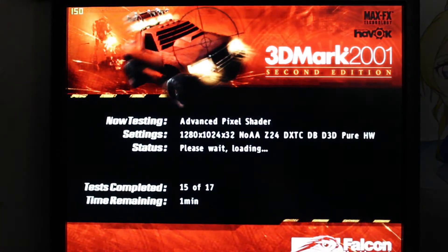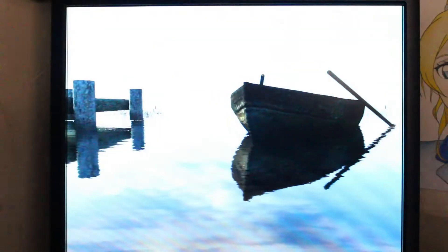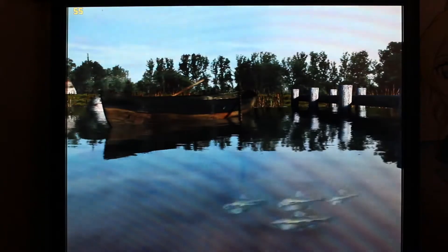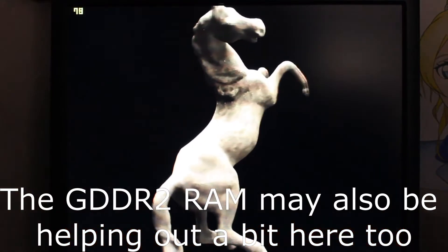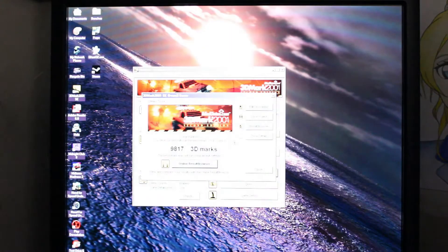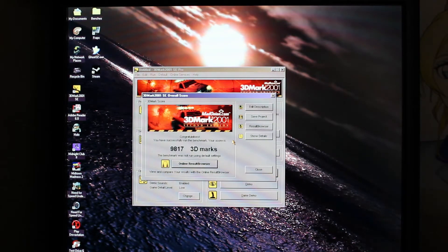I want to touch on something quickly: despite running these tests at 1280 by 1024 — this monitor's native resolution — I've been really impressed with the results. This is an FX 5200 Ultra with a 25 megahertz slower core and memory clock, yet up to about the Nature test, not a single test was running under 50 fps. Whereas with the 5200 Ultra, we got some abysmal results in 3DMark. This card essentially is a 5200 Ultra with its texture compression engine, which shows how much of a hit that card took when NVIDIA decided to rip out that functionality.